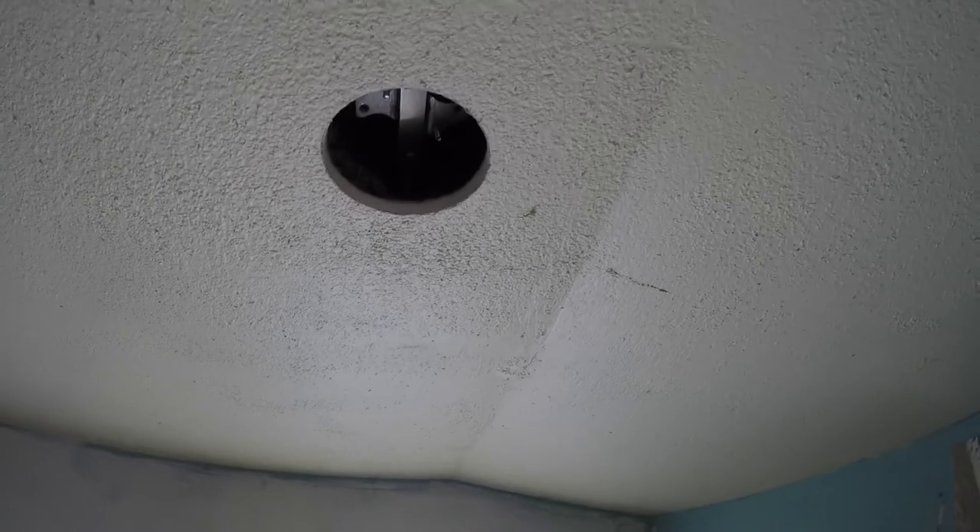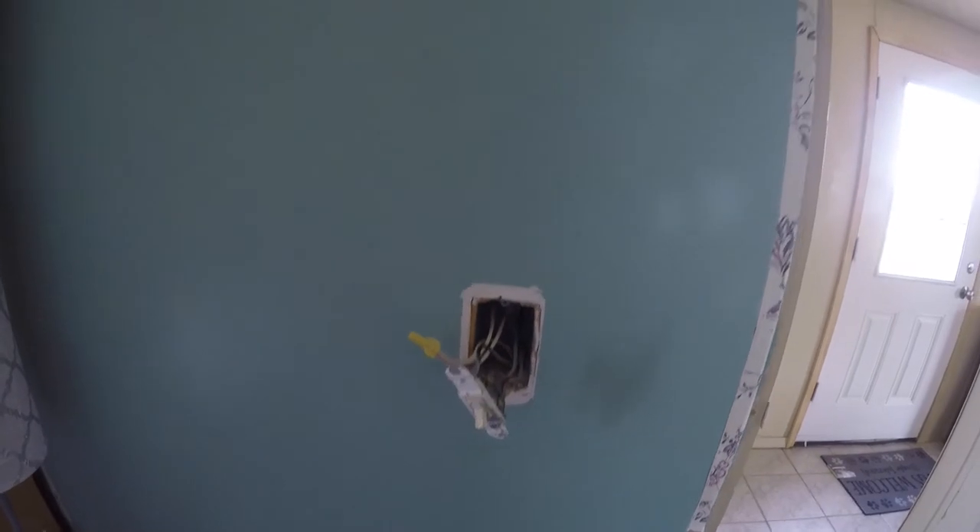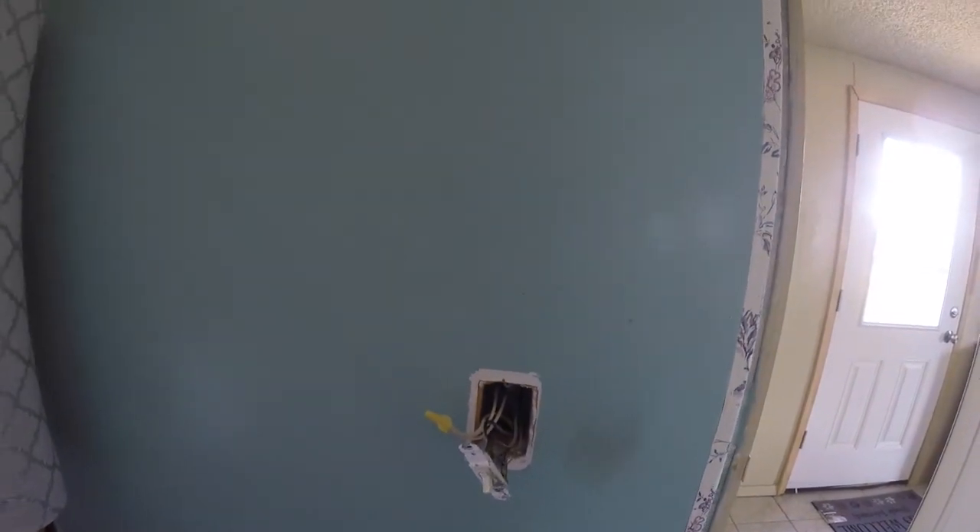So we got the box with the thing and the stuff for the fan and all the what-have-you, right there. There's a joist, I think, and wires don't go through the joist — so we need the wires to go through the joist, down the wall to the outlet. That's what we gotta do. That's the easy part. Not.